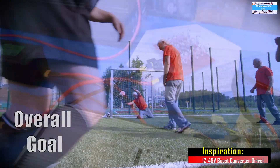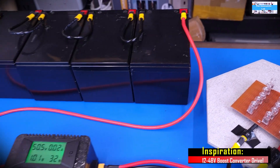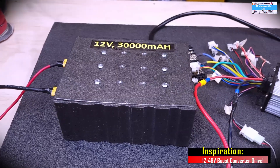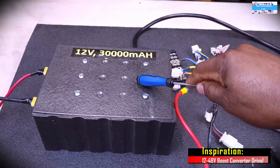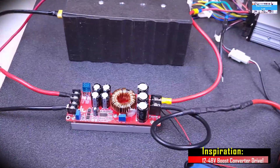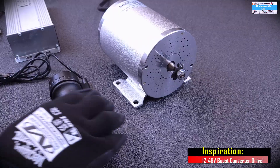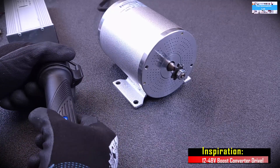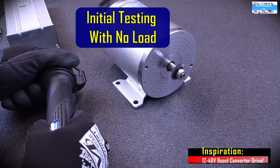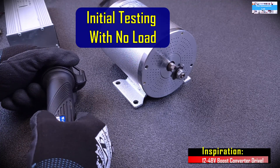To provide a little background for those who may be new to our channel and are wondering why we are conducting this experiment: a while ago, I made a video to show that it would be possible to drive a 48-volt DC electric motor using a 12-volt battery by boosting the voltage using a DC to DC boost converter. But at the end of that video, I realized I didn't have any load or any way to actually test the power output of the electric motor and see if the boost converter could drive it under load. So I was not able to do that.